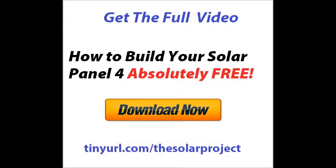The rest of the video is 40 minutes and you've already seen 4 minutes of it. Go ahead and get the full video — just click on the link in the description, or go to tinyurl.com for the solar project, and get the rest of the videos for absolutely free. This is yours to take. Enjoy and let me know how you went on with building your own solar project. Thank you very much and God bless you.